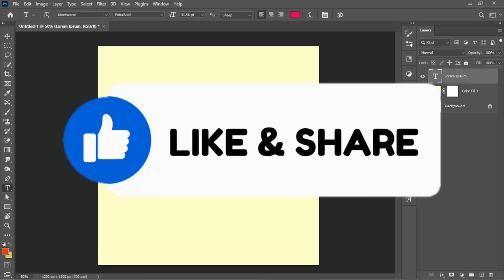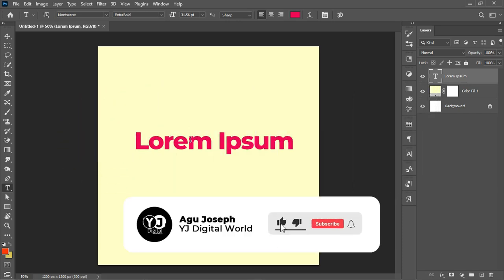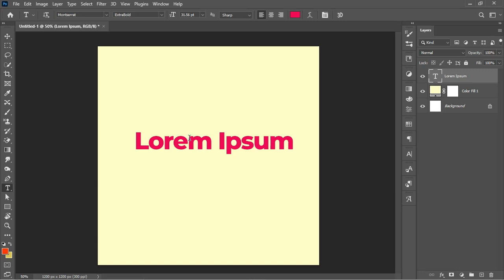So guys, we've come to the end of this video. If you found this video helpful, please give it a like and smash the like button. If you're new to the channel and would like to see more content like this, smash the subscribe button and turn on the notification bell to get notified whenever I upload new content. If you have any questions or comments, leave them in the comment section — see you in the next video.